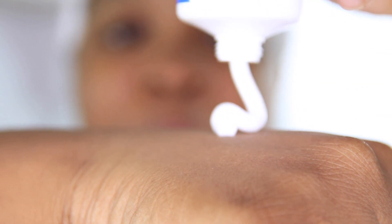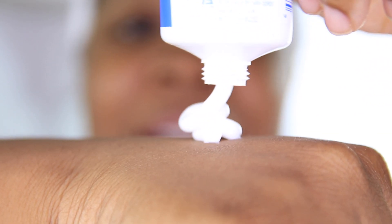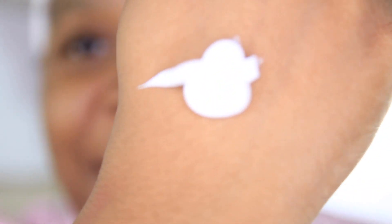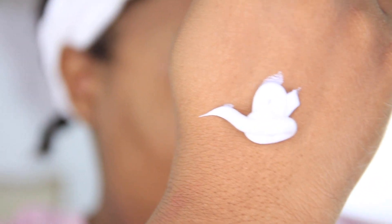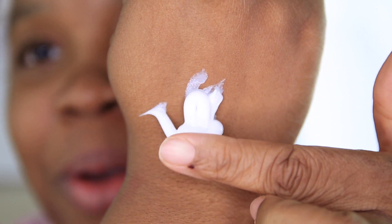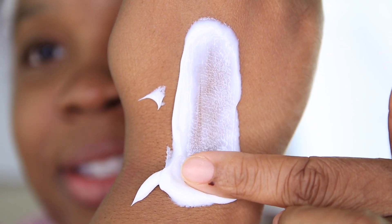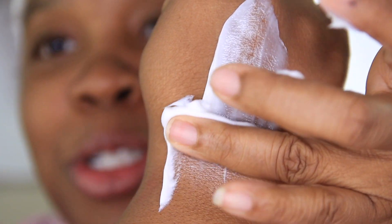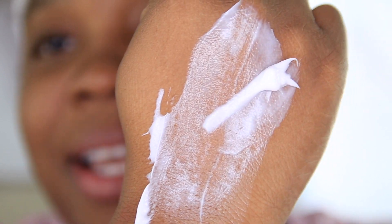Okay, Vanny Cream. You guys see that? Let's go ahead and turn the light down. There we go, Vanny Cream. And that is the swatch. What do you guys think? I know I used a lot. I'm going to just go ahead and rub it on my leg, but that is the swatch.